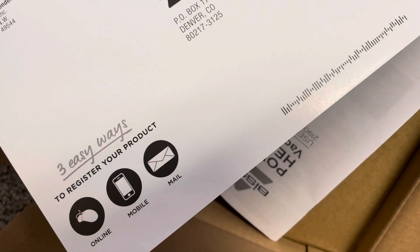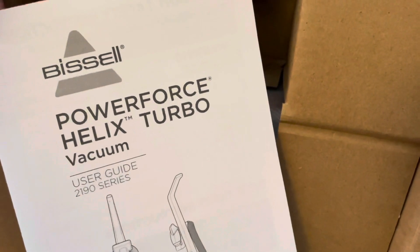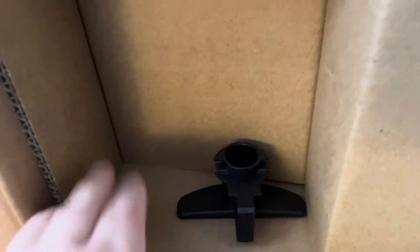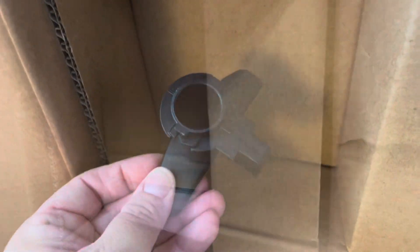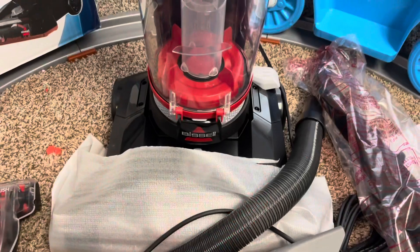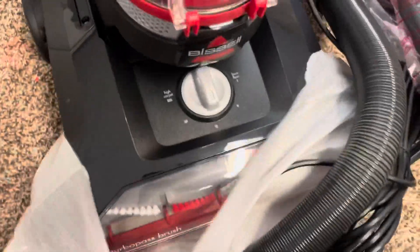The user's guide notes this is the 2190 series. You can register the product online, by mobile, or by mail. Here's the turbo brush — let's take that out. We also have the main vacuum piece, the hose, the cord, and the handle.